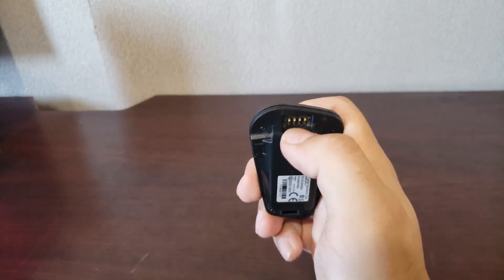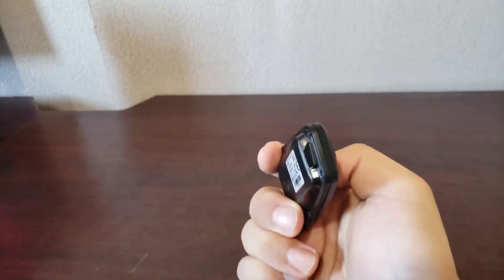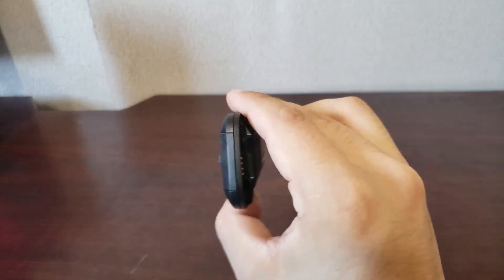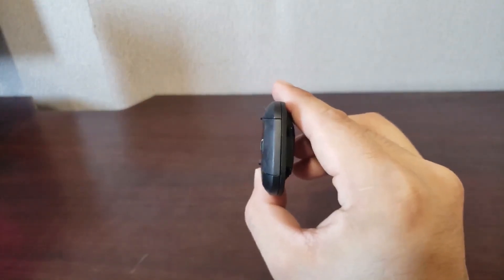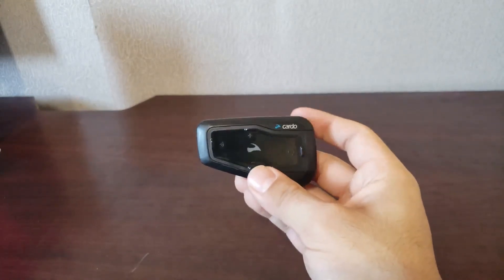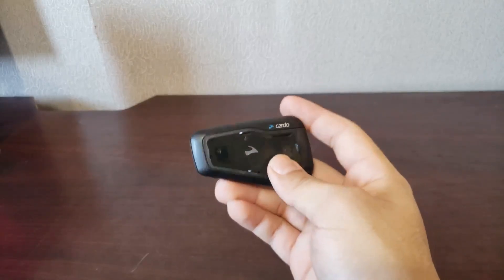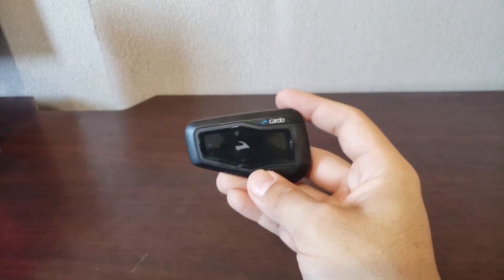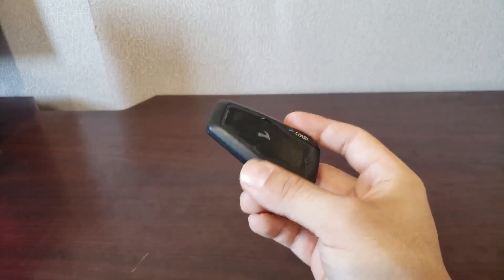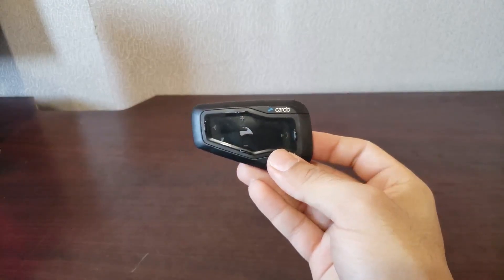It has a pressure connector for when it attaches to the helmet, and then a latch system in the front to keep it secure. When it's actually on the helmet, as you can see, it's very thin, so there's no major noticeable buffeting. If you've gone months or years without a Cardo and then put it on, you will notice, but it'll diminish within about a week or two. It definitely does not give you any neck strain or anything like that.